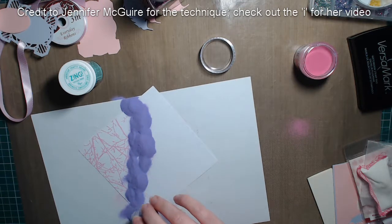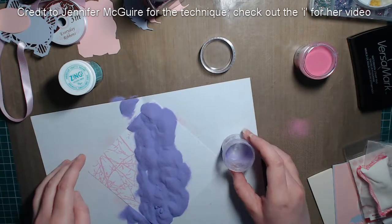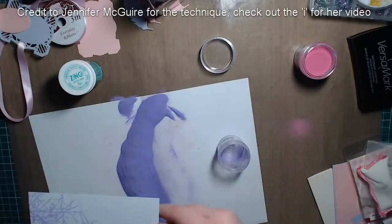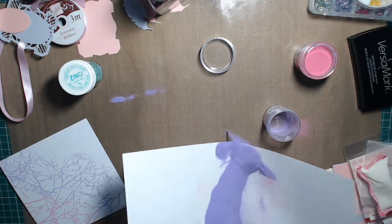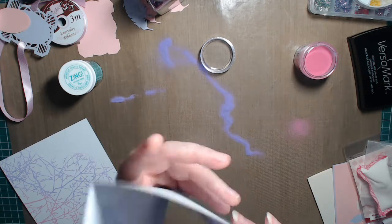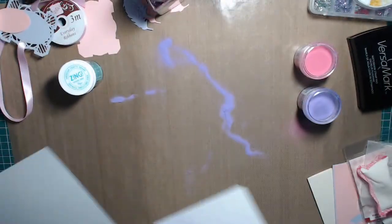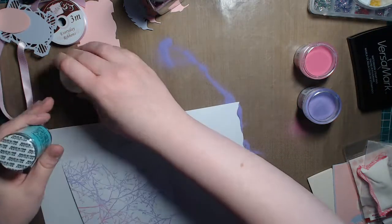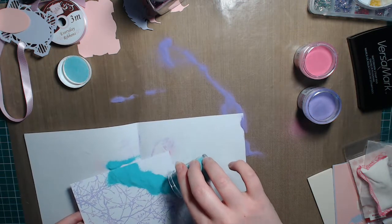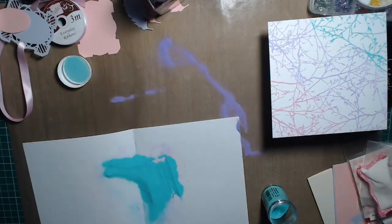The excess will be put back into the jar for next time. Now I'm going to apply the next colour over the top, making sure to overlap slightly so there's a nice blend of colours. This is far more than is needed but I won't waste anything — it'll go back in the jar. Tip it off in the same direction and you can see how they've blended together really well. So that's the first two colours done. For the corner we have the aqua colour, overlapping slightly, and you can see there are three colours blended together.